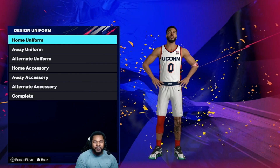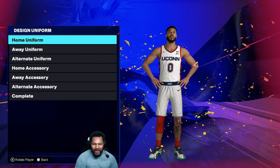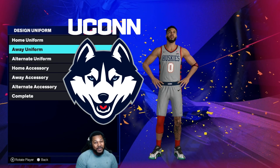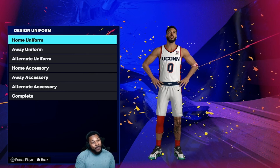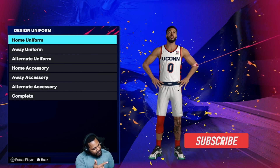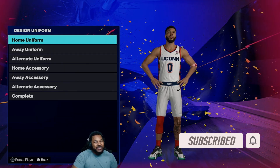What's good YouTube? It's your boy E-Man Go Crazy. Y'all see what's on the screen today — we got those Yukon Huskies, baby. And I can't lie, them boys is fire. But before we get into it, y'all know what to do. Hit that subscribe button, turn on them notifications. Let's get into it.